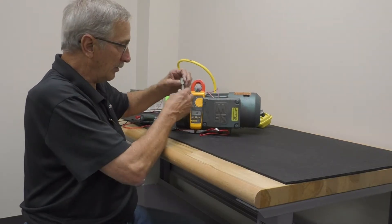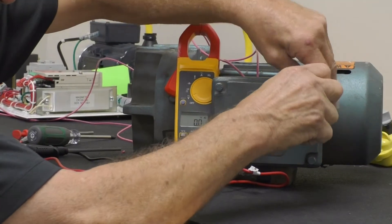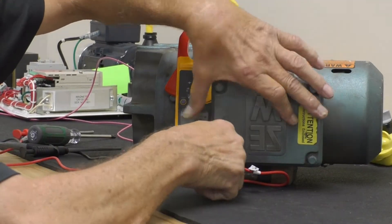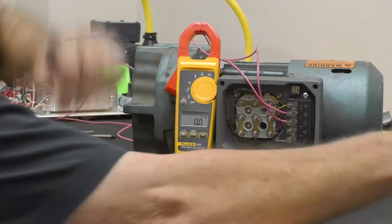First, you remove the cover from your brake. Set the cover aside.